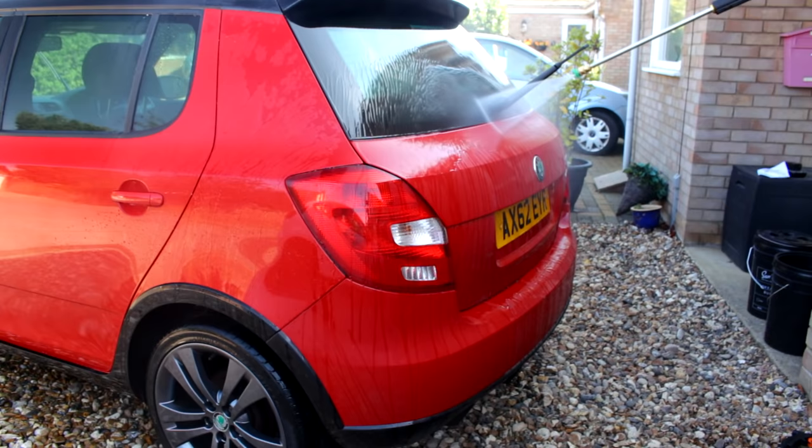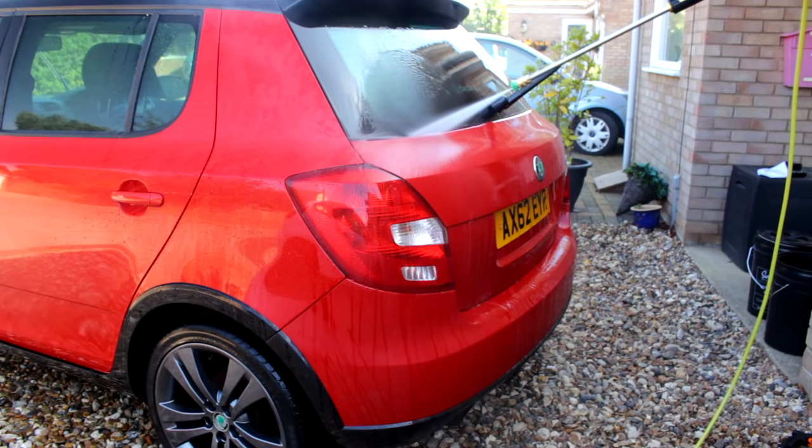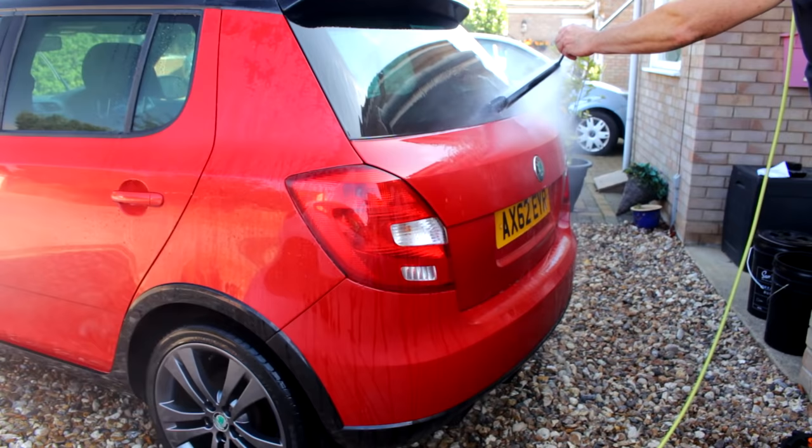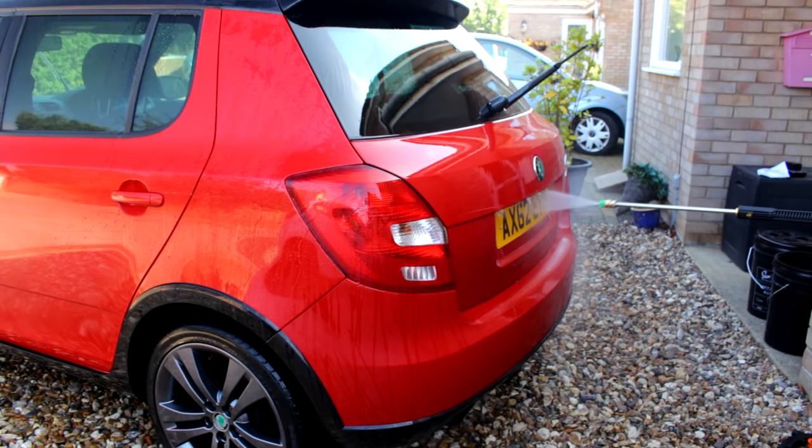As you can see there's not a lot of protection left on the Skoda — we'll be topping that up later, getting ready for another little road trip up to North Wales. Yes, I am going up Snowdon this year — me and my wife are going to take on the challenge of walking up Snowdon. If you don't hear from me in the next six months, I'm still up there.